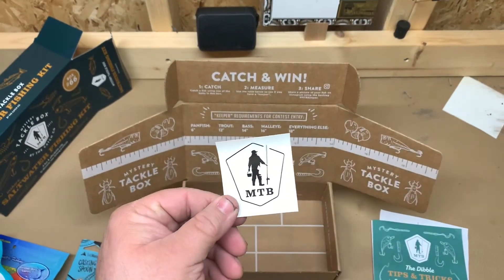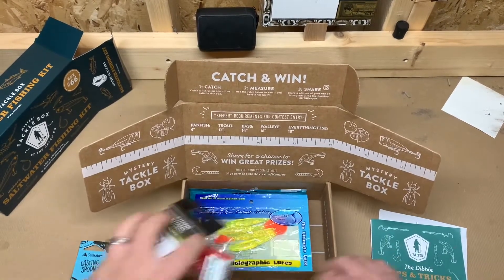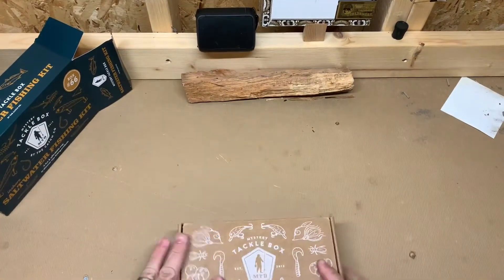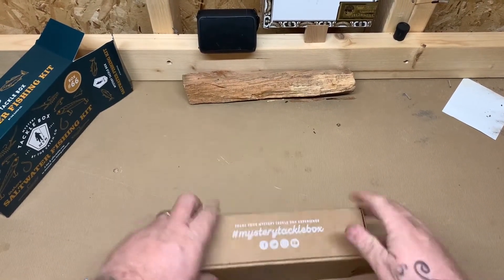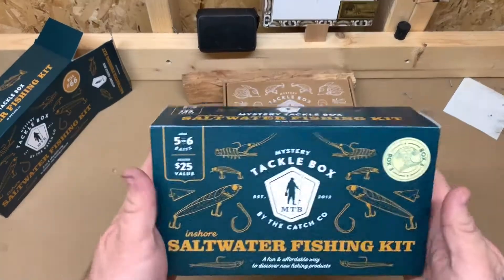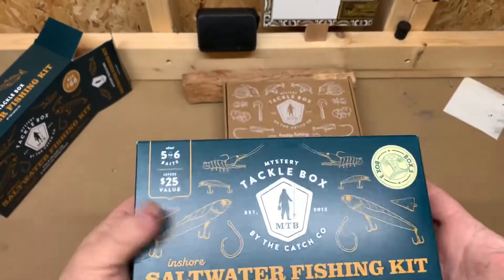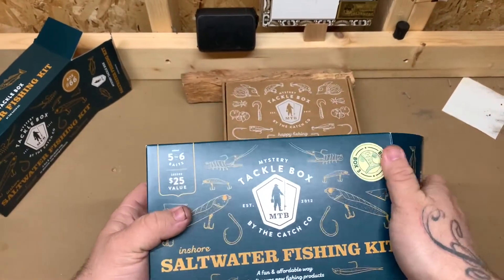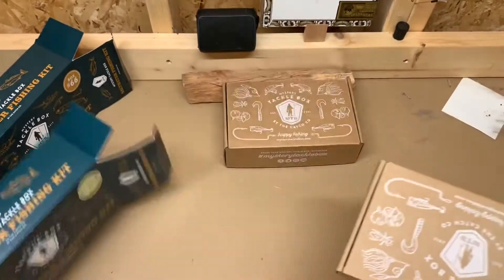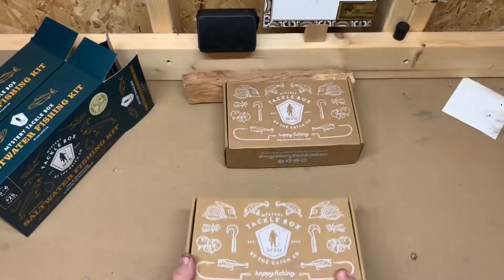We always get a mystery tackle box sticker too. Let's put all this back in and go through box number three. Another tip when picking out your boxes: actually feel them. This one is heavier, so I knew I probably had something pretty decent size in here. Let's see what we got. This is box number three — the other one was number 66 — and it has the same design on the box.